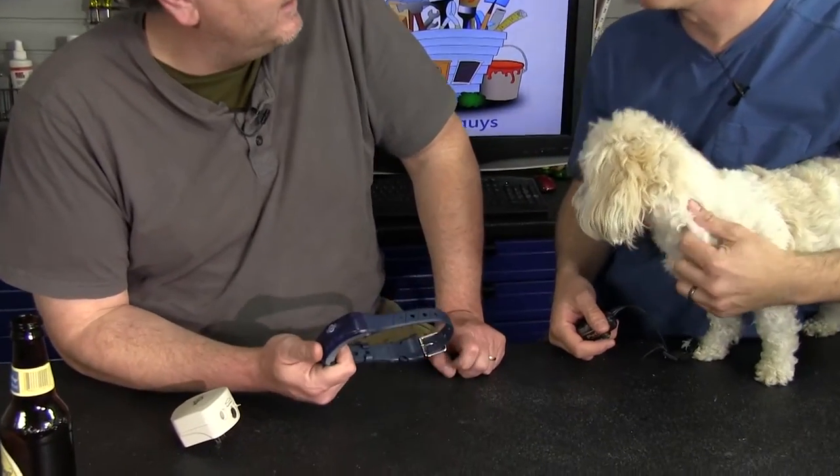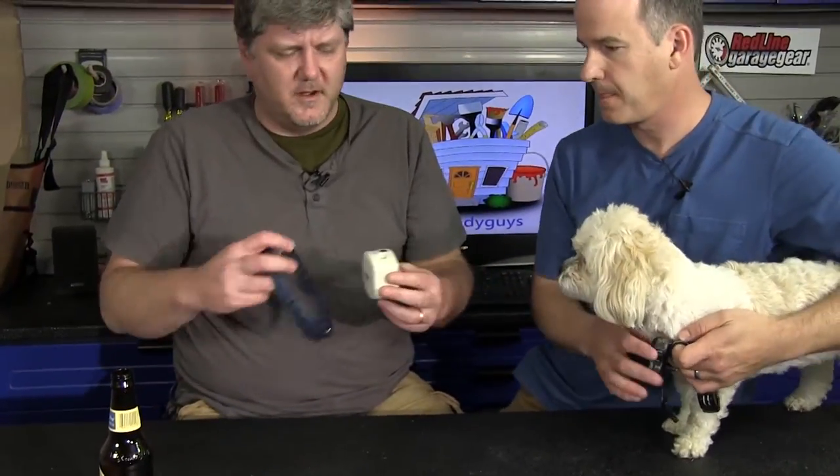I went with this collar because it seemed a little more waterproof and rugged. I have a dog that likes to run through the woods and chase animals. Another key feature of this one is that it's rechargeable — it has a little power pack we plug into the wall. Once a month or so, we just drop the collar onto the charger and in a couple hours it's charged up and ready to go.